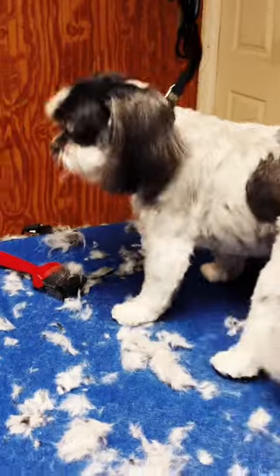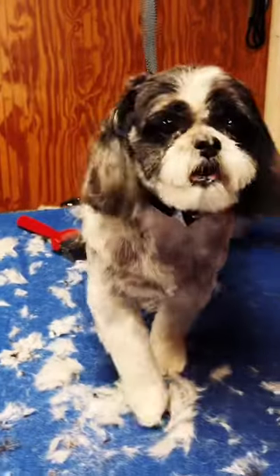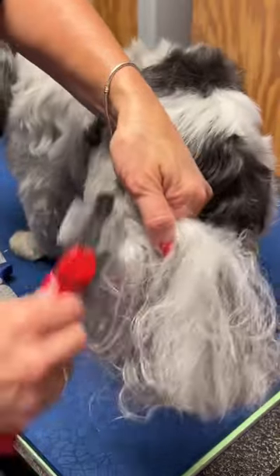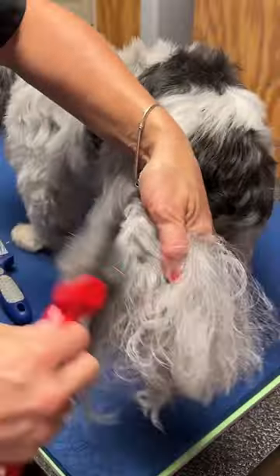After we're done, it will help prevent matting and repel dirt. If she was brushed only once a week, all this dead hair out — Blossom wouldn't have mats.